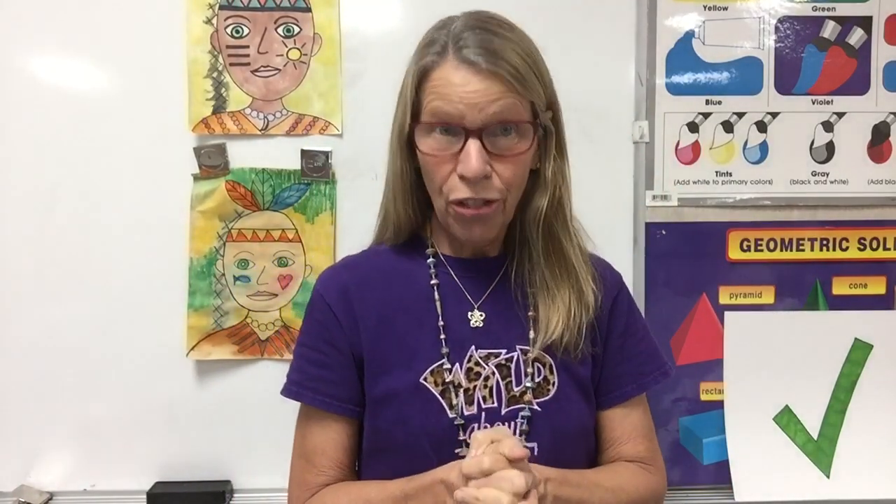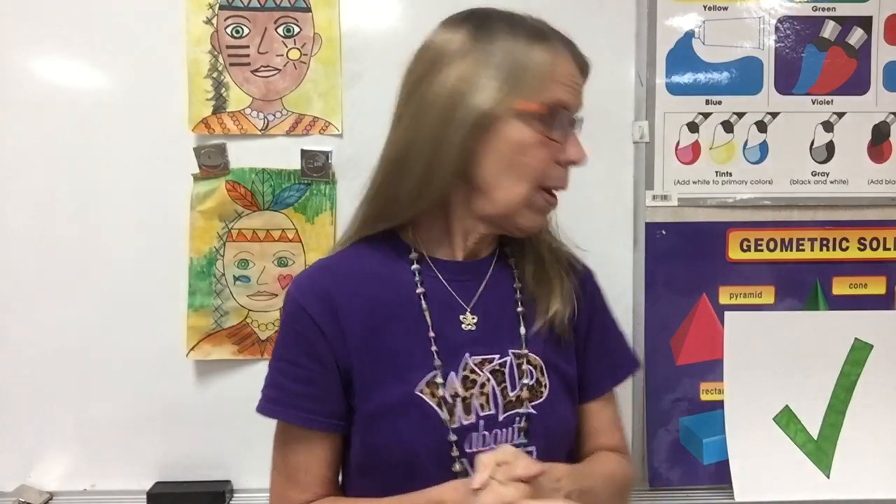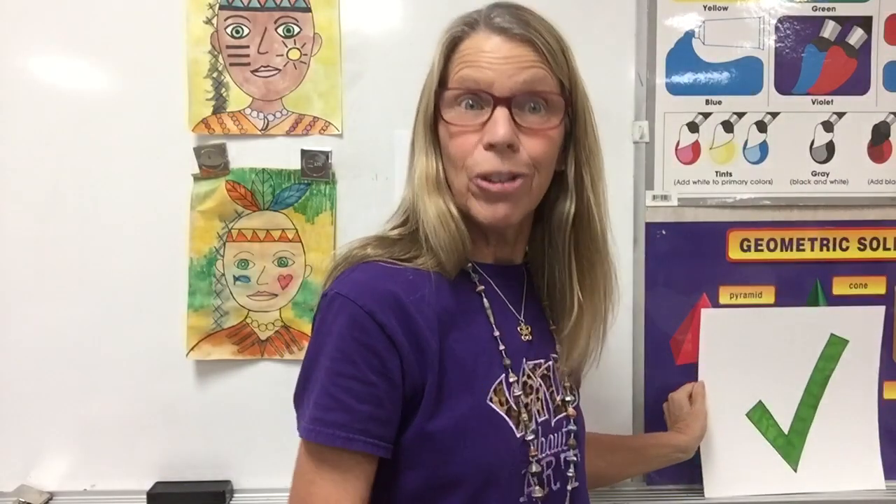Hello, everybody. I'm so glad to see you today. Remember, today's Thursday, and when you watch the video, I will get the green checkmark, which shows me that you watched it. And here at school, I will check you off.